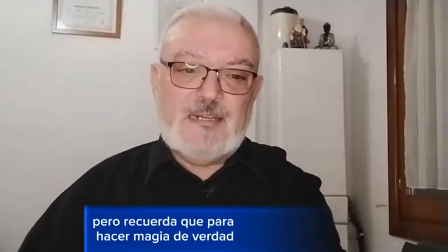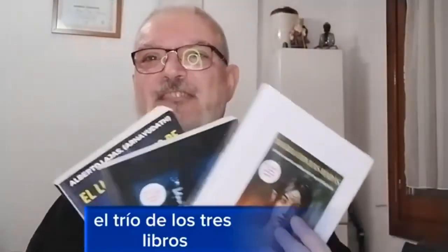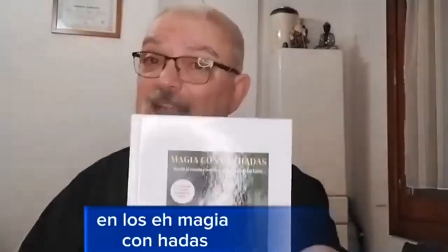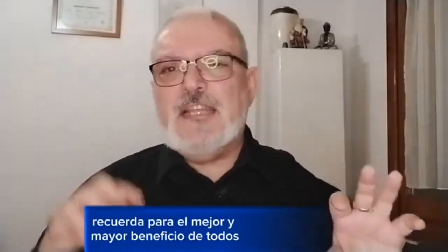Espero y deseo que este vídeo te pueda haber ayudado y puedas aprender a hacer tu varita mágica. Pero recuerda que para hacer magia de verdad, para convertirte en un mago de verdad, necesitas el trío: los tres libros que ya están cambiando la vida a muchas personas. El libro secreto de Merlín, que lleva ya más de seis o siete años el más vendido y leído en Amazon; su segunda parte, los más poderosos hechizos de Merlín; y el último, Magia con hadas. Estos tres libros te van a enseñar de verdad a convertirte en un mago o una maga y a utilizar la magia para el mejor y mayor beneficio de todos. Nos vemos en el próximo vídeo. Bendiciones.